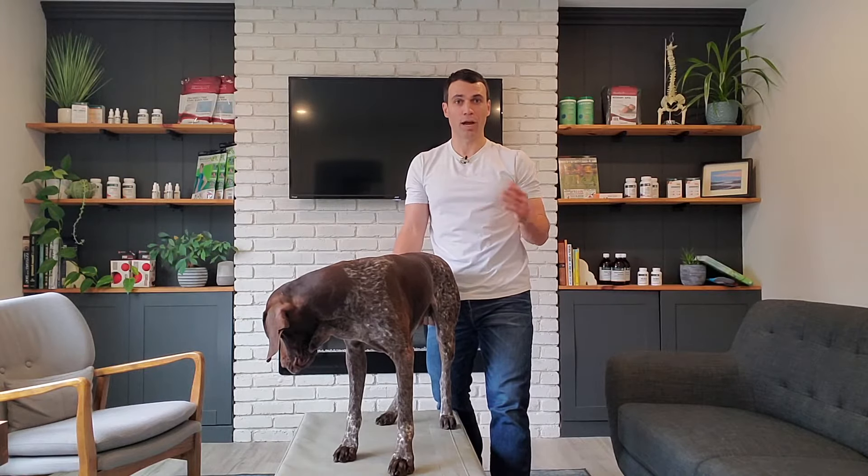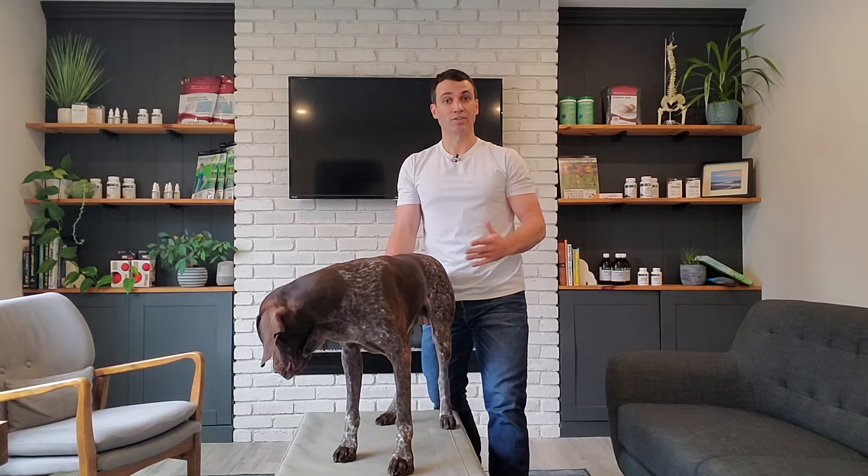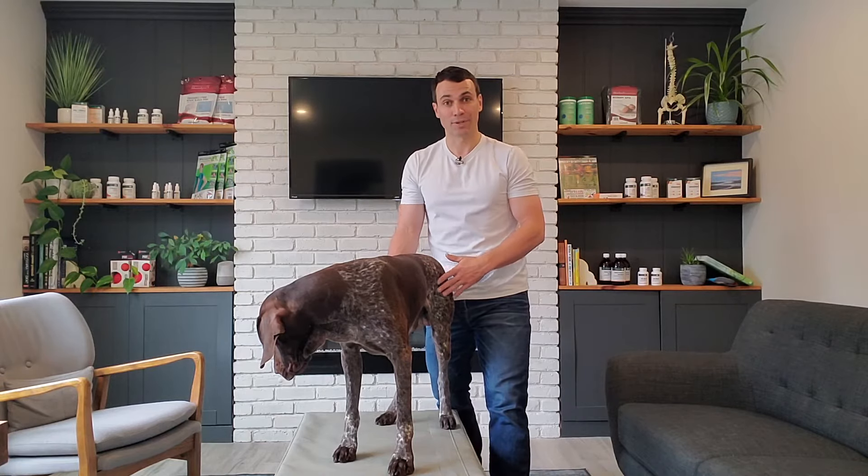Move with some caution when you do this — maybe check with your vet or your animal chiropractor. If your dog has really bad osteoarthritis or really bad hip dysplasia, this probably isn't the best thing to do — moving the hip laterally like this.